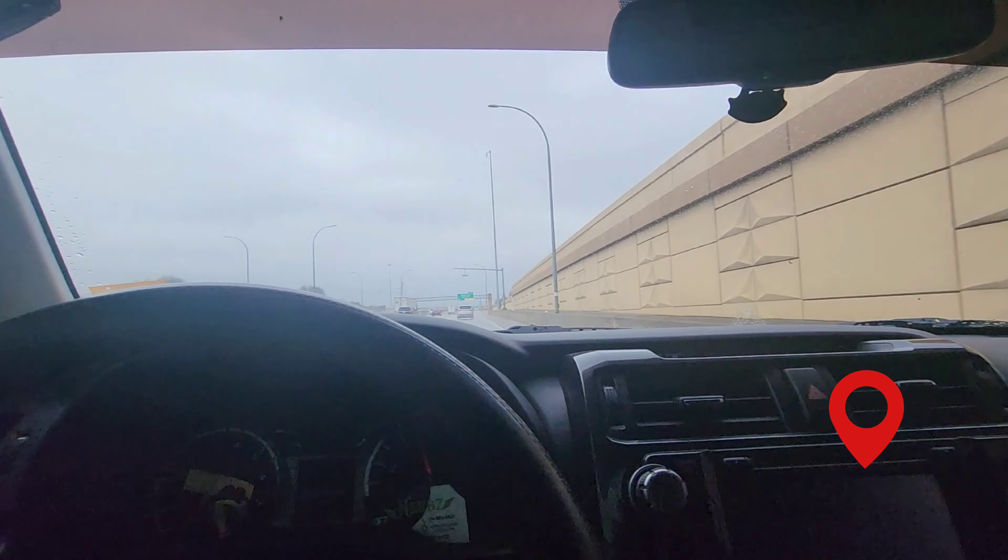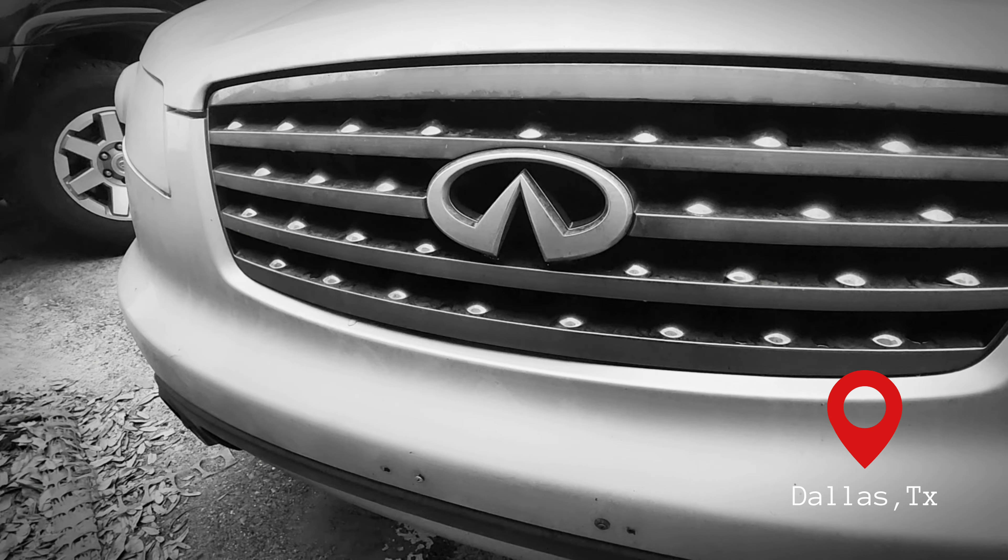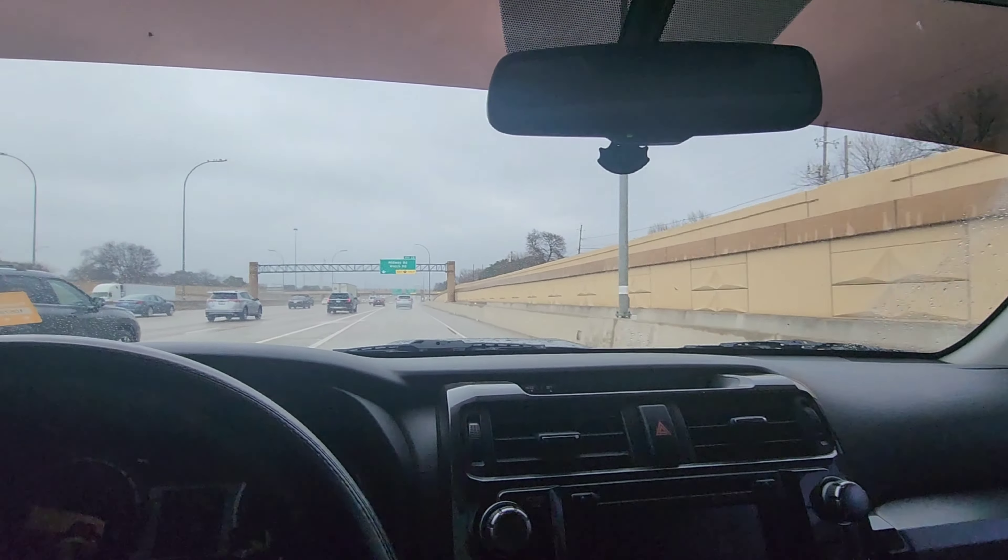What's going on? In today's episode, we're heading to Dallas to check out an Infiniti. It's gonna be getting some brakes and a battery checkup.